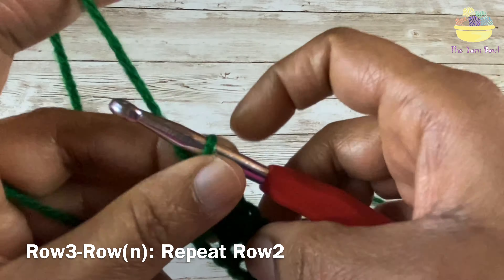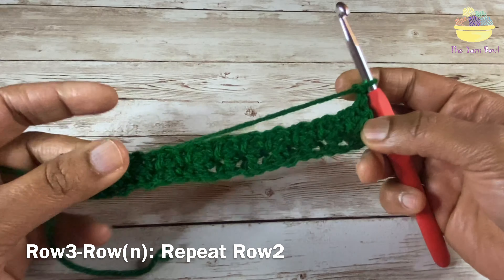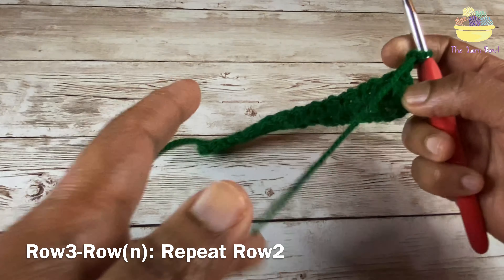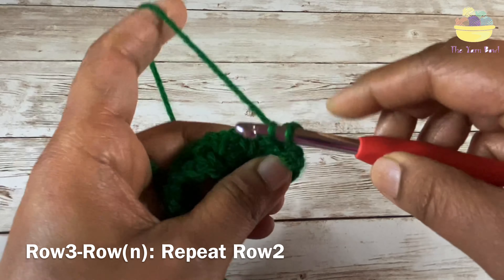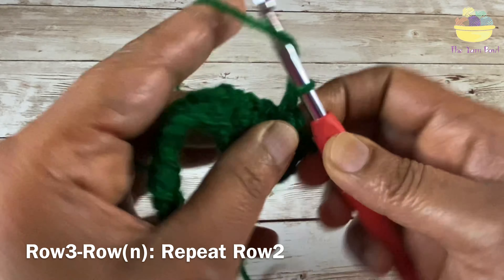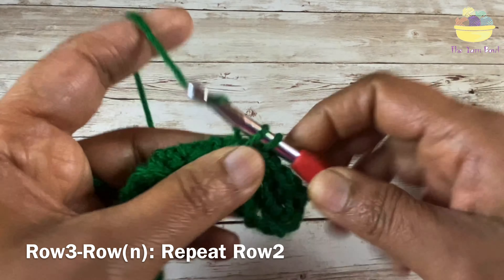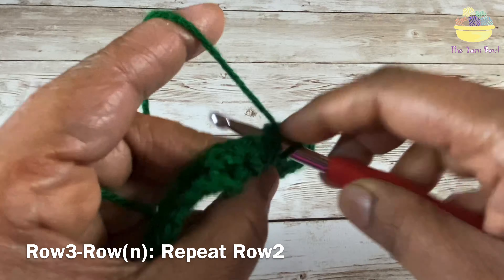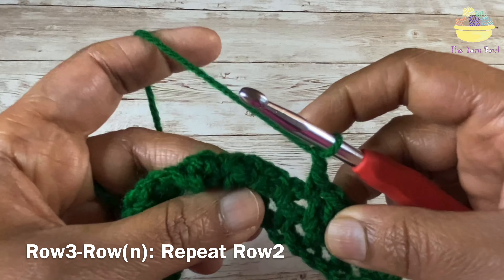Now we are going to end row 2 with a single crochet. For row 3, work chain 2, turn your work, and repeat row 2 — working single crochet, chain 1 on the chain 1 spaces of the previous row till the end. Every row ends with a single crochet. Keep working continuously in this same way.